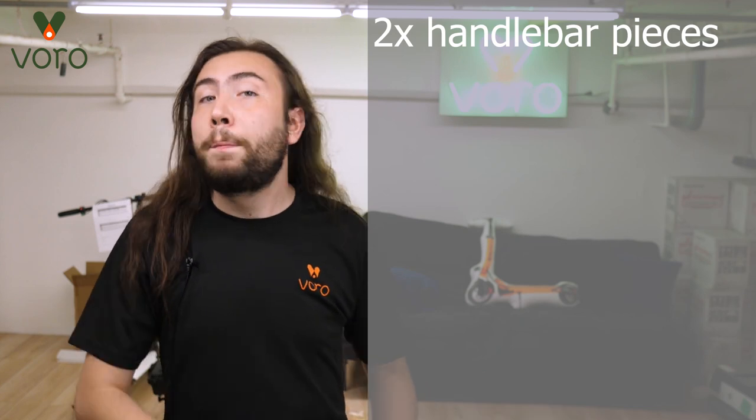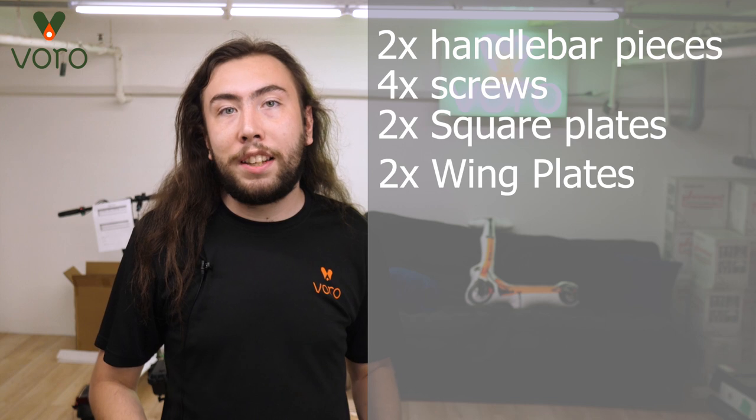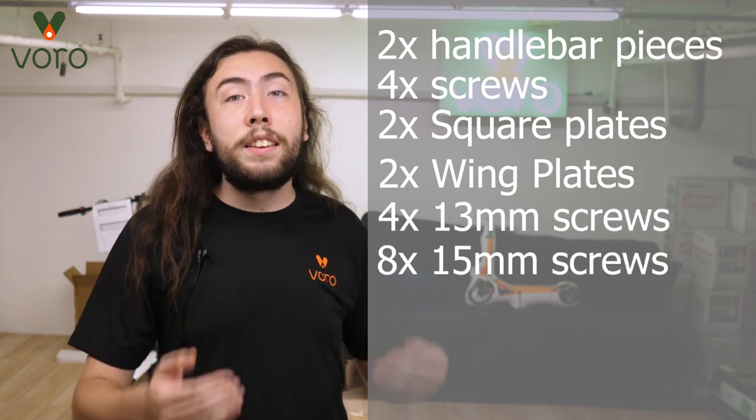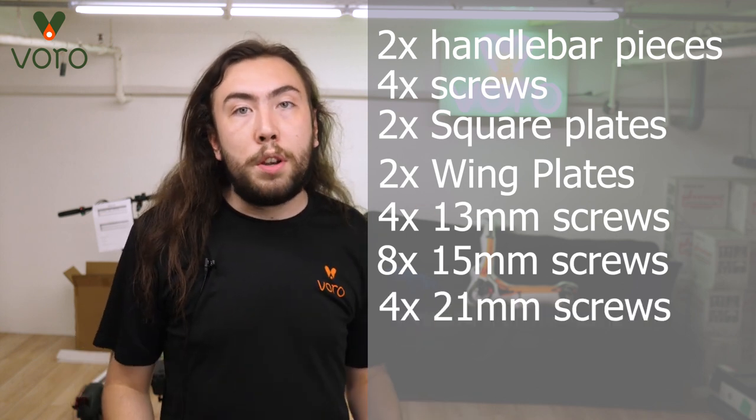Let me go over really quick all the parts that you're going to need for this video: two pieces of the handlebar, four screws, two square plates, two wing-shaped plates, four 13 millimeter screws, eight 15 millimeter screws, and four 21 millimeter long screws.